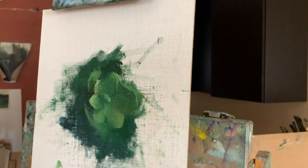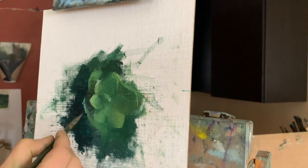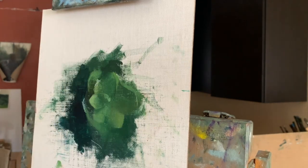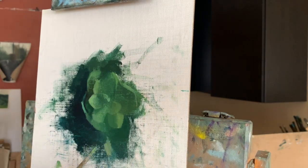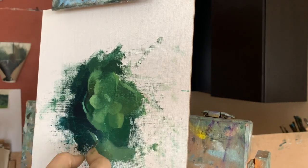Putting down dark paint next to lighter areas will create a sharp edge, as you can see here with the dark green that I applied next to the lighter green of the succulent. Notice how the leaf of the succulent stands out so much more than before because of the stark contrast created by the dark green of the background.